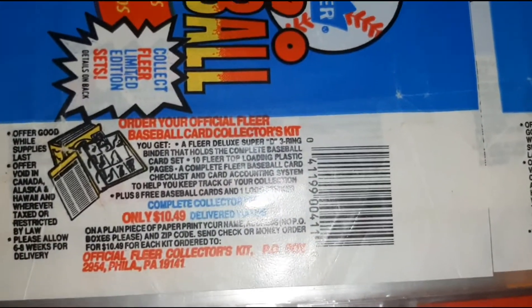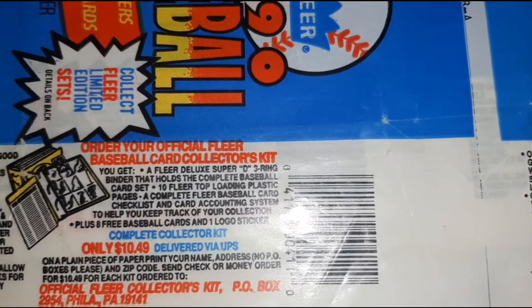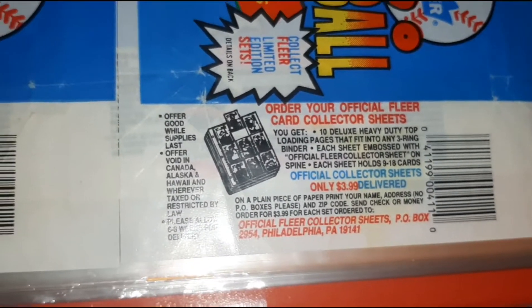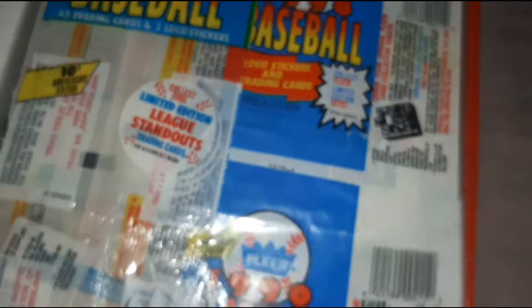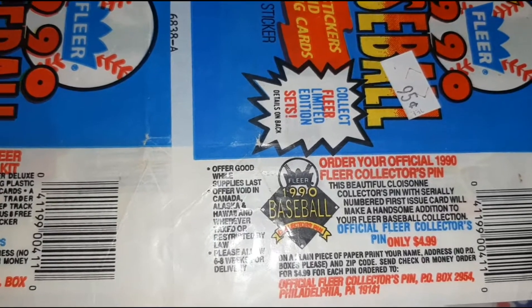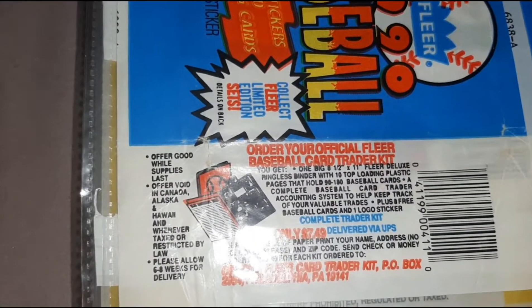There's some more advertisements here. For $10.49 get your binder. There's some sheets — just some sheets for $3.99. And your Collectors Pin. And another Baseball Card Trader Kit.